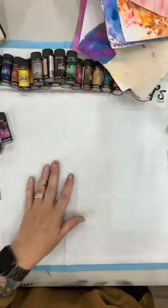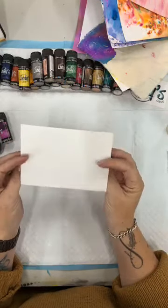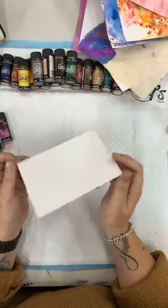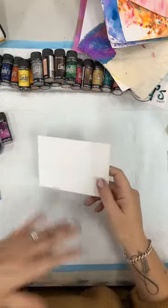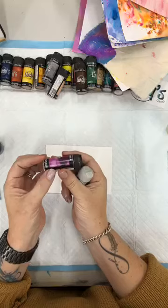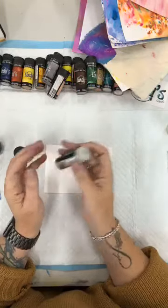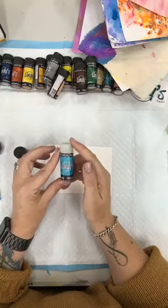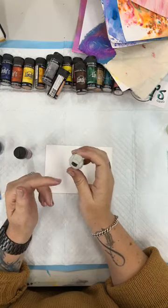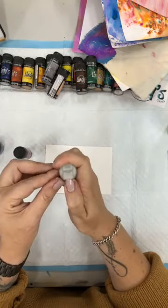I have got here some 300 GSM watercolour paper — a nice weighty watercolour paper. I sell it in pads of about 20. It's quite inexpensive but really good quality, which is super important, because watercolour paper means it's going to hold lots of water. The magical shakers have got a shaker side and a scoopy side. The scoopy side has a large hole to tip it out onto your surface. Today I'm just going to use the shaker side.